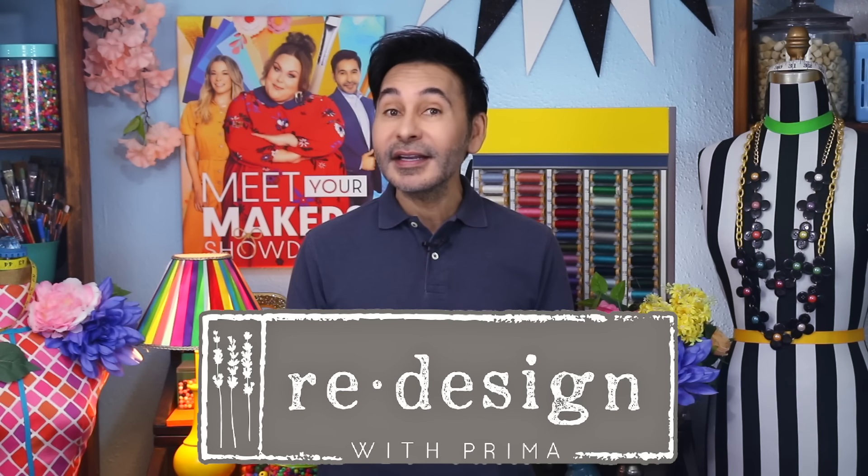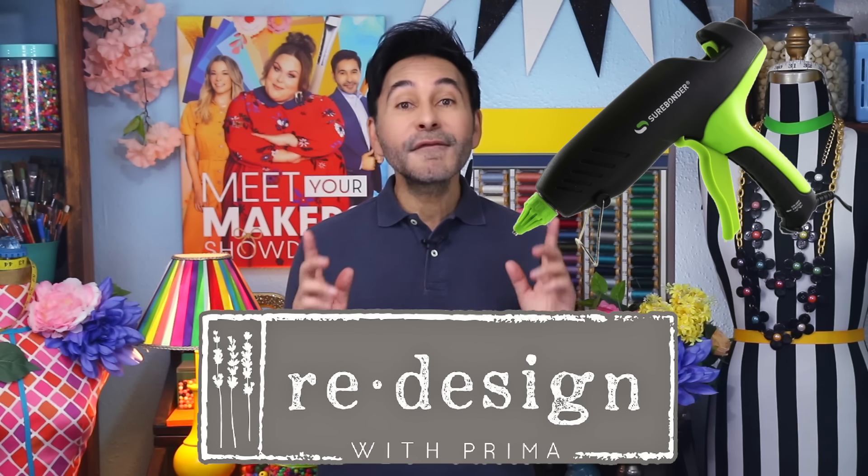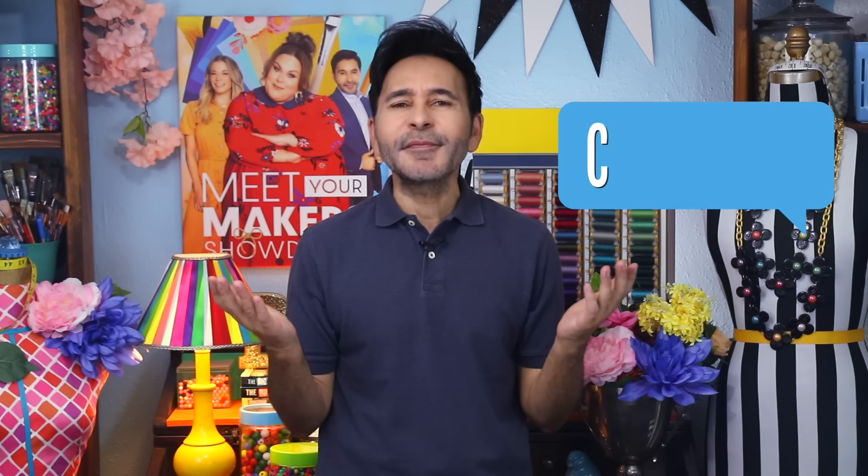Hey everybody, I'm Mark and today on Make Your Mark, we are up styling some inexpensive thrift store trays. I run across these trays all the time and they're always $2 or $3 and I always think to myself, what can I do with these trays? So today, with the help of my friends at Redesign with Prima and Surebonder, I'm going to up style them for my home. Thumbs up if you like this video and leave me a comment if you have a question about this project or you just want to say hello. Are you ready? Let's up style some thrift store trays.